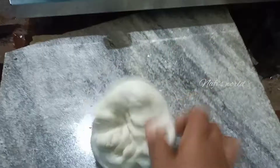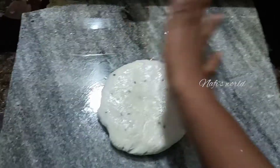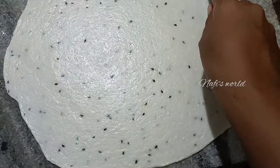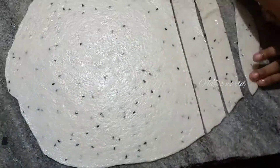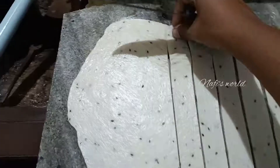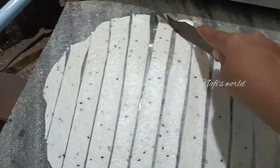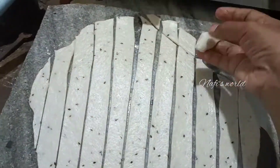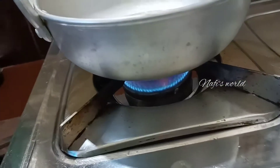We are going to make a roll and cook the pan. I use a box for the pan. I have been working on the pan with oil too.